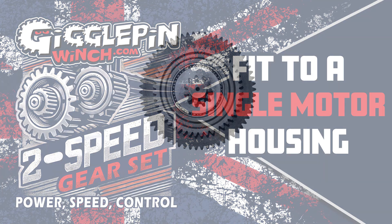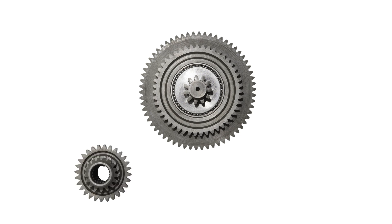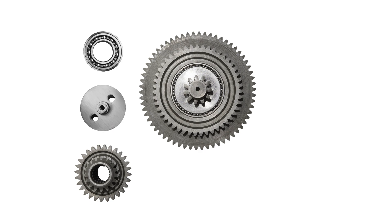First things first, let's see what we have got in the box. You should find that you have one central gear cluster, one pinion gear cluster, one bearing and adapter assembly, and one drill jig which will be of two parts. You'll have the main locator which fits the 10mm drill bit and then inside that there should be a smaller insert for the 4mm drill bit.